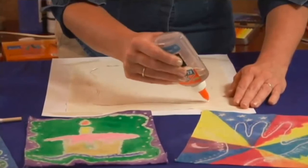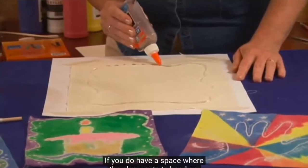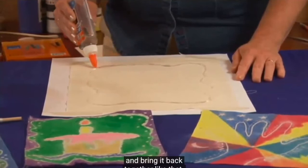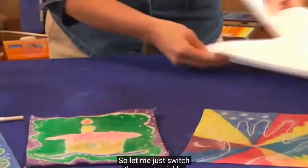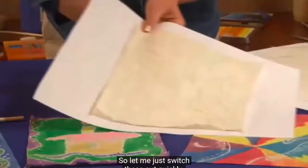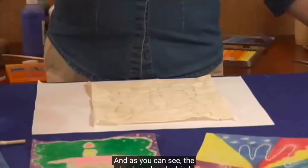If you do have a space where the glue wants to bead up, you can just go right back over it and bring it back together. You'll continue until you have the entire piece glued. Since that will take quite a bit of time, I've already prepared a piece that is glued — the glue has already dried.